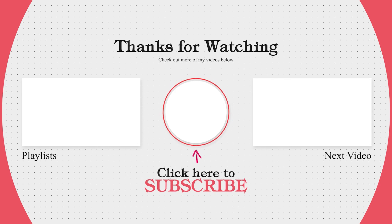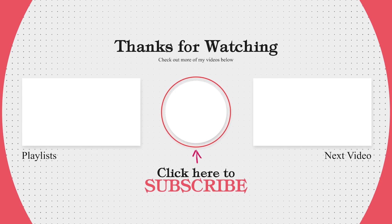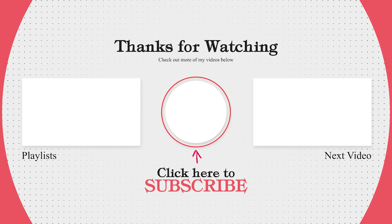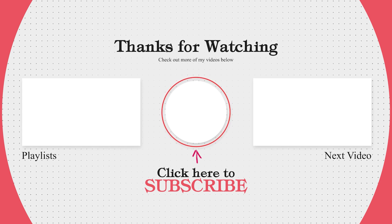And as always, God bless. Thank you for watching. Like this video if you've learned something. Subscribe to see more videos. Leave a comment on what you would like to learn.